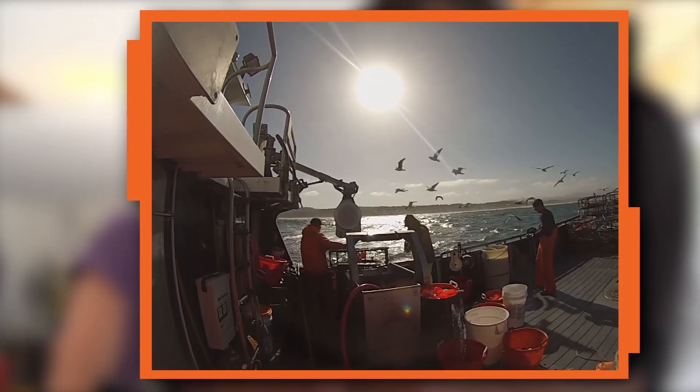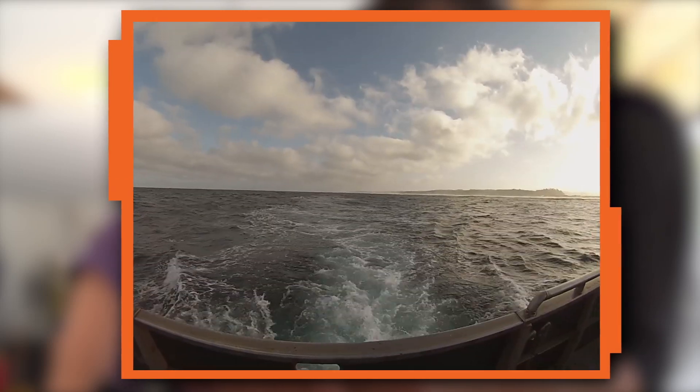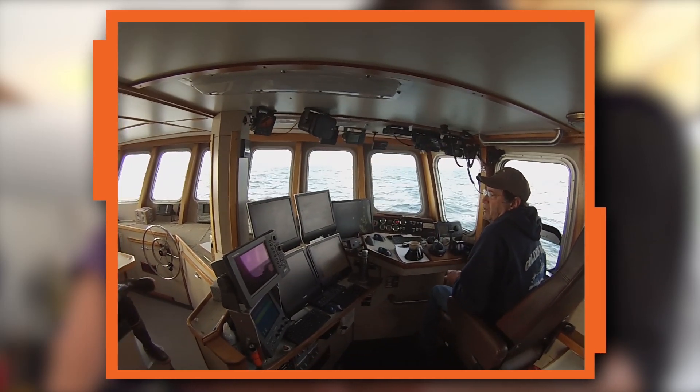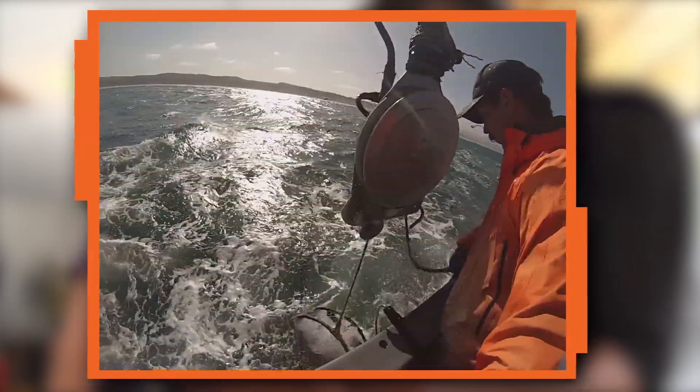This is a video from the Timmy Boy. It's a crab fishing boat that sails out of Newport, Oregon, which is where I grew up. Bob is a crab fisherman. This is how fishing crews use pots to trap crabs at the bottom of the ocean.